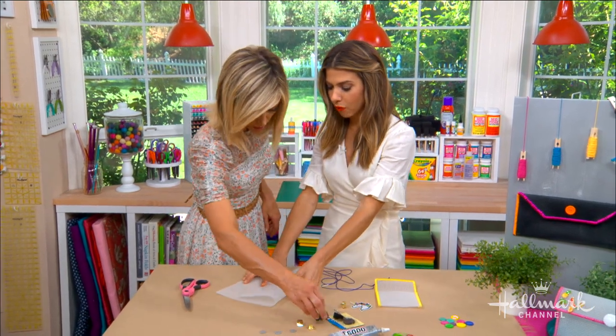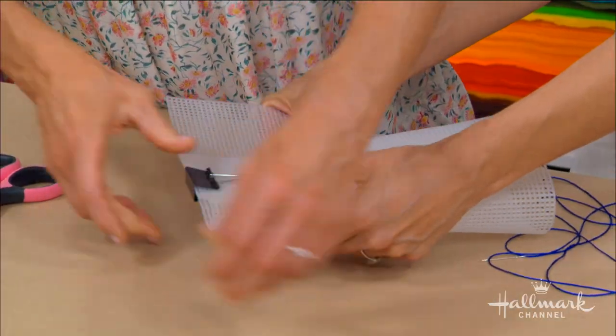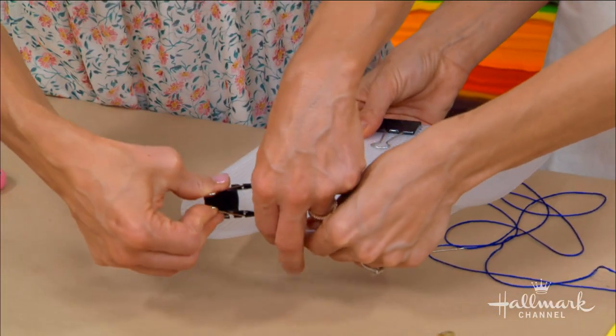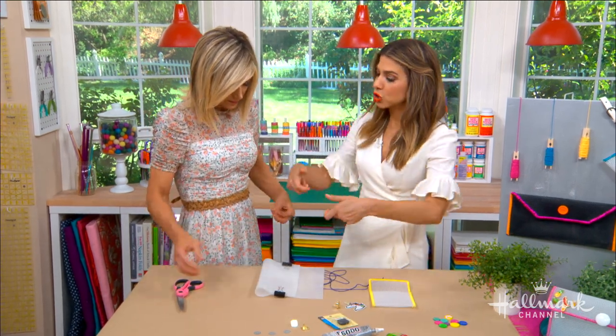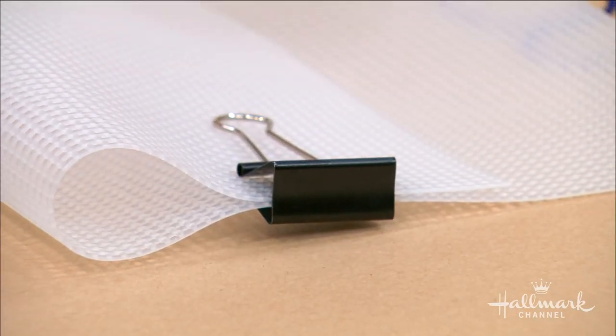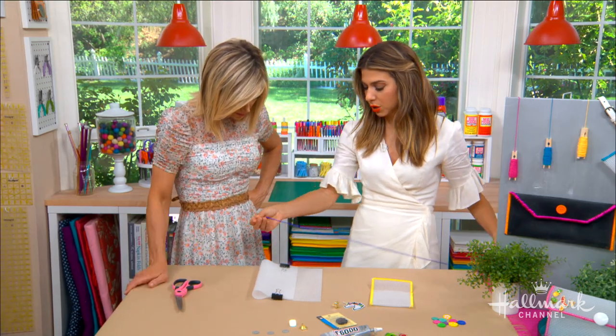Grab those binder clips — binder clip one side together and we'll do the other side. The only reason you do this is that the plastic sheets are very stiff, and it's actually really exhausting on your fingers to try to hold them closed the whole time. It wants to open on you, so the binder clips just give you a little less work.